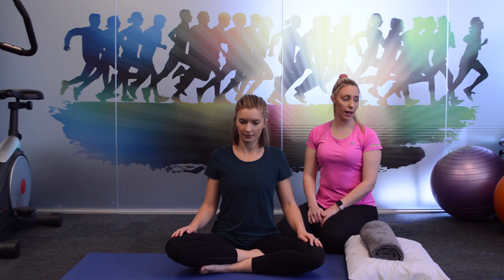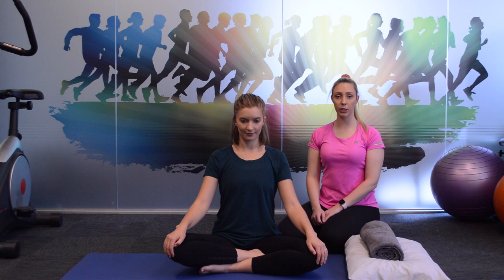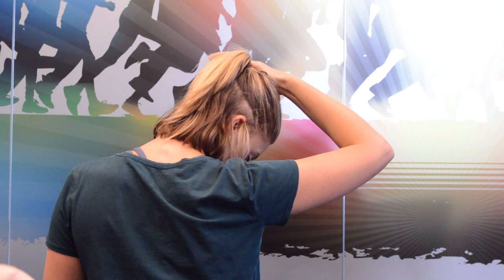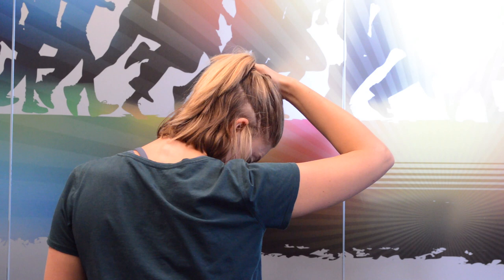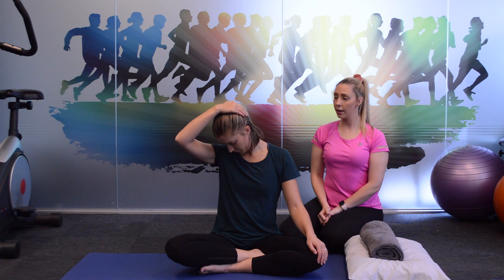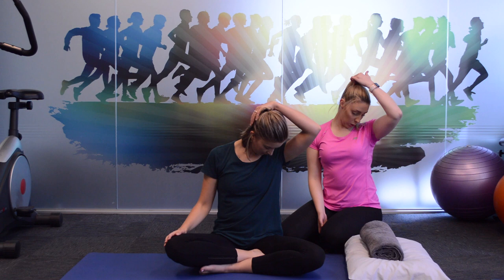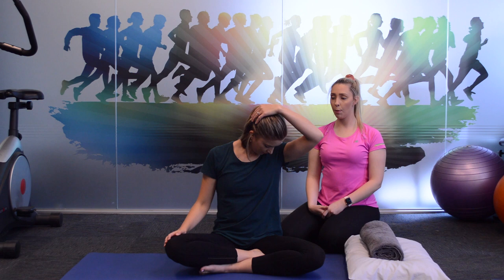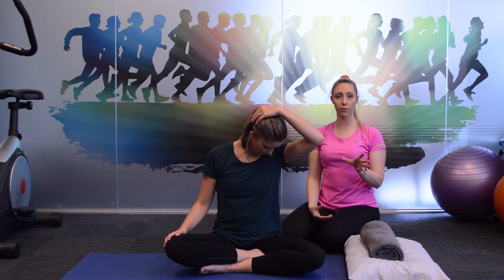The next exercise is a neck stretch. Claire is going to take her head with her right hand and tilt it towards her right hip. You should feel a stretch along the back of the neck on the left side. Hold there for a few seconds — three, two, one — then release and do the other side, tilting towards the left hip and feeling that stretch along the right side of the neck. You just want to feel a comfortable stretch — make sure you're not overstretching the joint. You should be able to hold it comfortably, feeling the stretch but not too much pain.